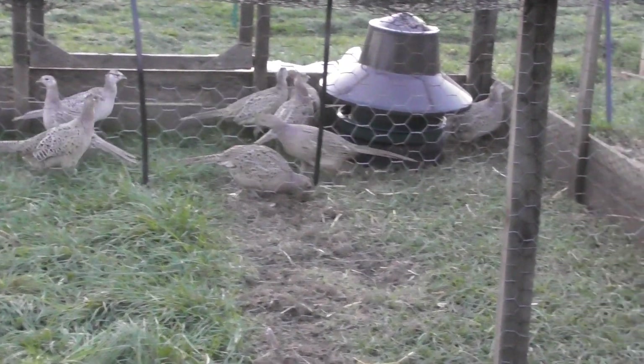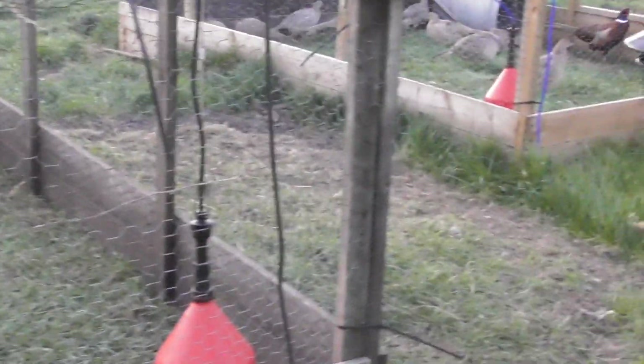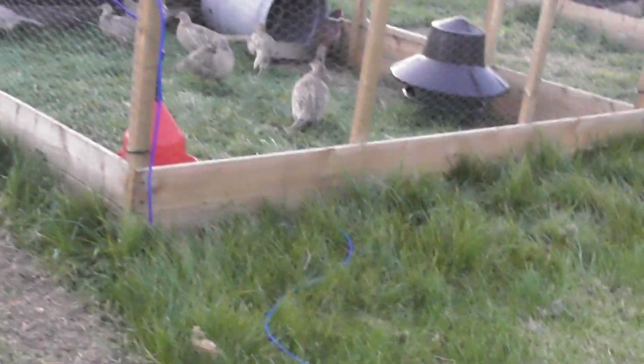This one's got 11 hens in — bit of a mistake when I was putting them out of the crates, but he'd just enjoy himself a bit.